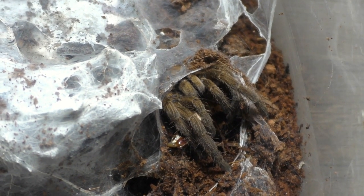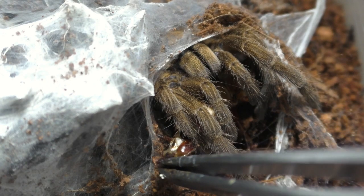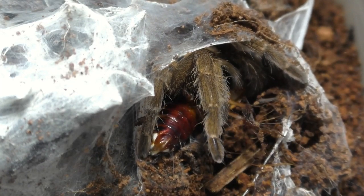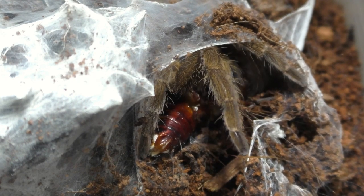We're wrapping up the breeding season for this year, so everything from now on is going to be slowing down quite a bit. Our main focus is going to be mostly on rehousing these slings and growing them up for the future. So that will be kind of interesting — stick around guys.